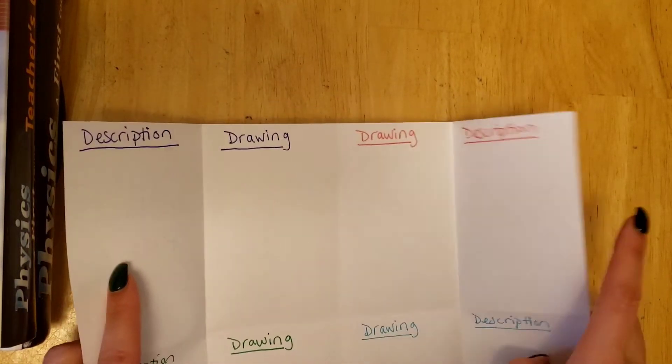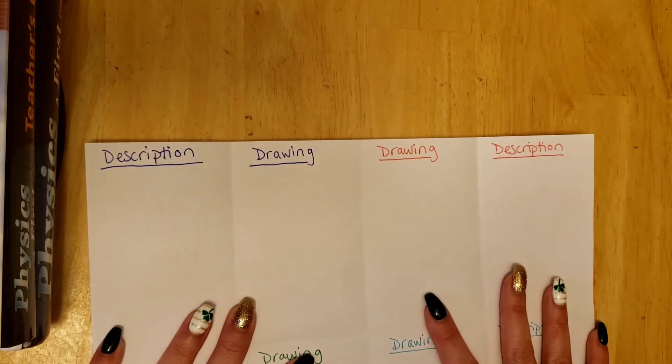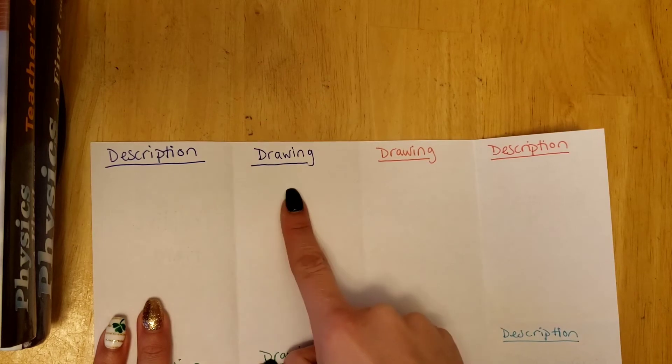Then you will open up your flaps. Inside you will have a description and a drawing of each. Notice that I did each in its own color, so a positive field is labeled blue, and inside it will have a description and a drawing in blue.